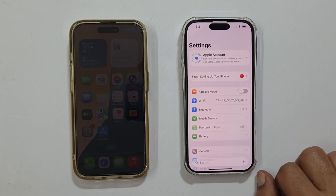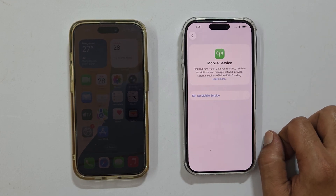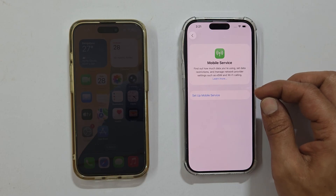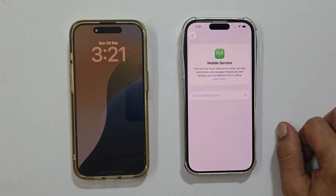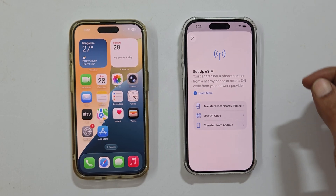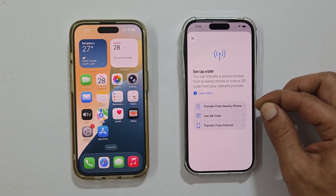Go to Settings. Tap on Mobile Service or Cellular. Tap Setup Mobile Service. You will see the Setup eSIM window — select Transfer from Nearby iPhone.